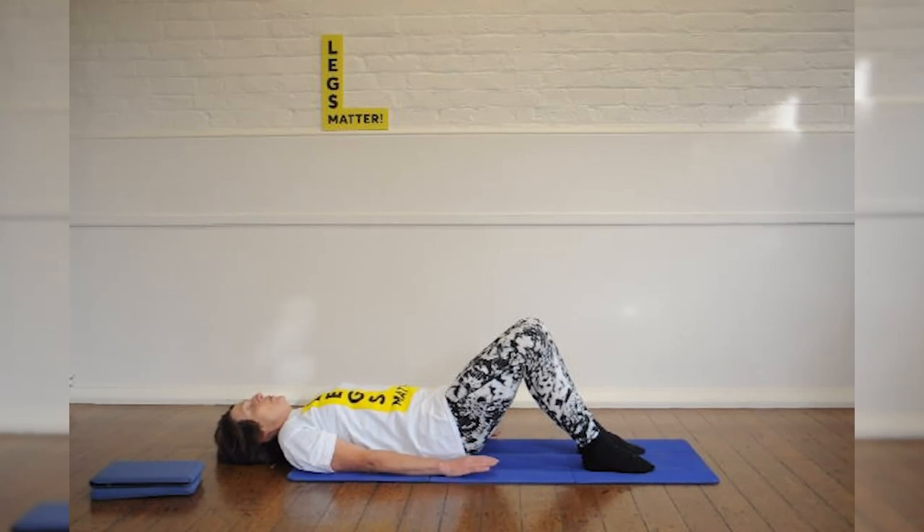So remember, try and breathe all the time. Breathe correctly if you can. And also, do as many repetitions as you feel you want to do.